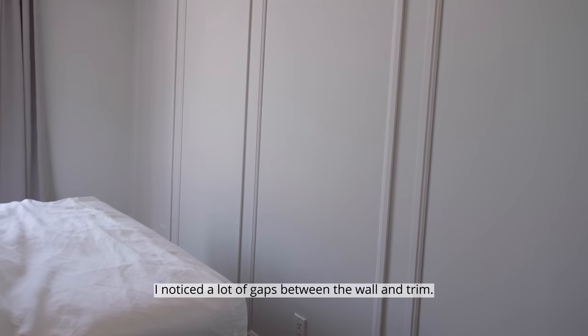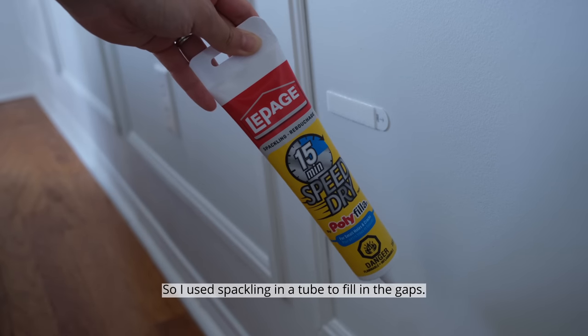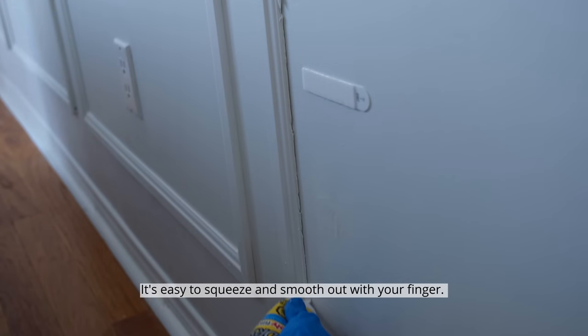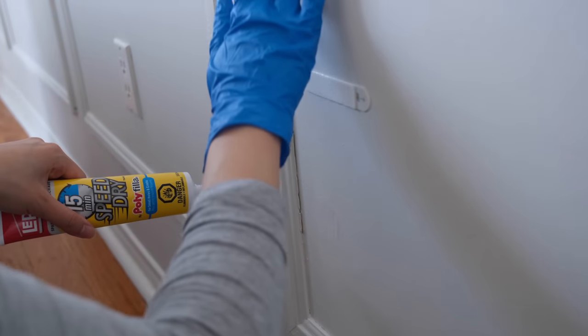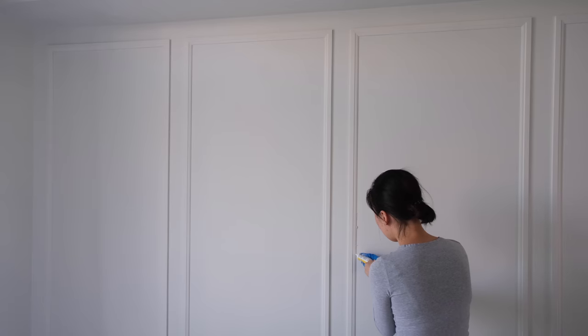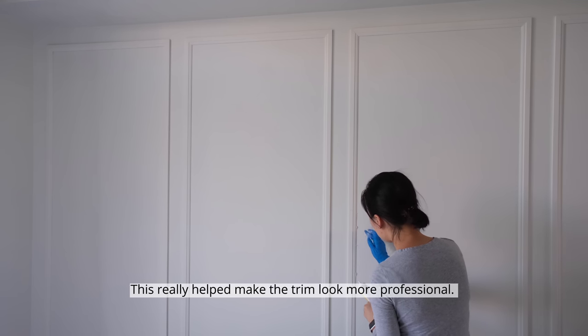I noticed a lot of gaps between the wall and trim, so I used spackling in a tube to fill in the gaps. It's easy to squeeze and smooth out with your finger. This really helped make the trim look more professional.